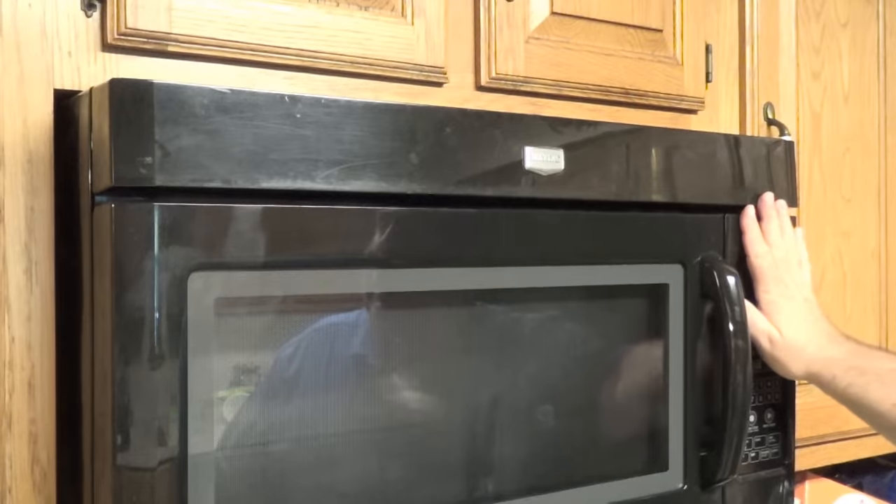There are two types of fuses typically in a microwave: one is just a 20-amp current fuse, and the other is like a high-temperature circuit breaker or fuse. We're going to go ahead and take a look at what's inside this panel and see if we can find the problem.